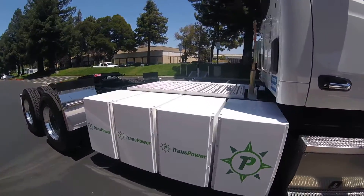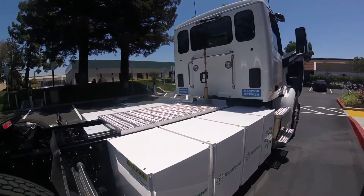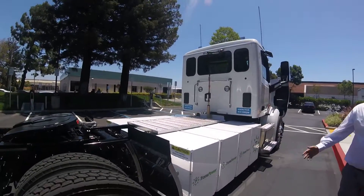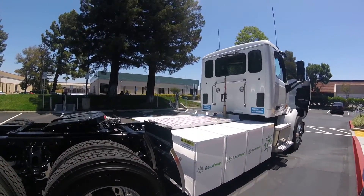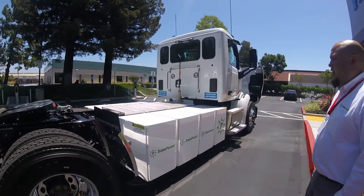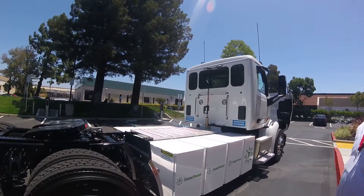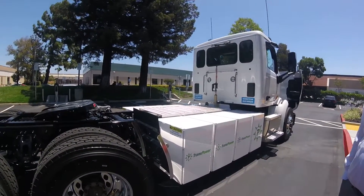All eight battery packs are here. You can remove any one of these and the vehicle will still run — obviously with less range because you've taken off batteries. Any configuration you want; yard tractors use four of these batteries while this vehicle uses eight. There's talk about going to a 10-pack just to get that extra range.